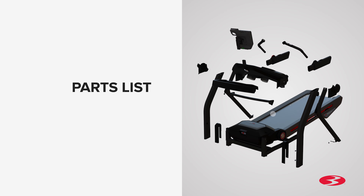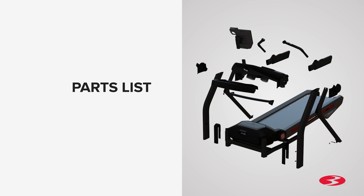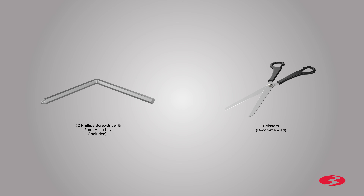Check the assembly for a complete parts list. Please note that a right R and left L decal has been applied to some parts to assist with assembly. The following wrench is included with your assembly: a 6mm Allen key as well as a number 2 Phillips screwdriver.